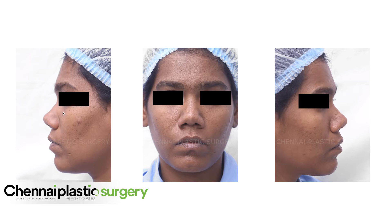If you see the nose height, the height is inadequate, so we have to increase the height in her case. The tip is also a little upwardly rotated, and we have to rotate it slightly downward so that it is aesthetically pleasing.